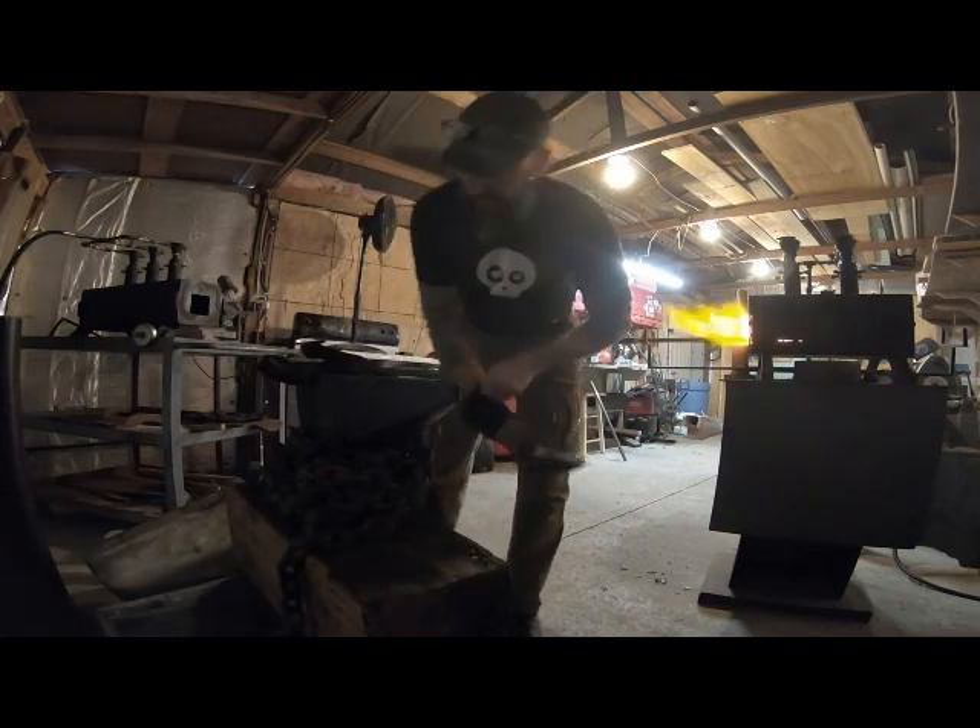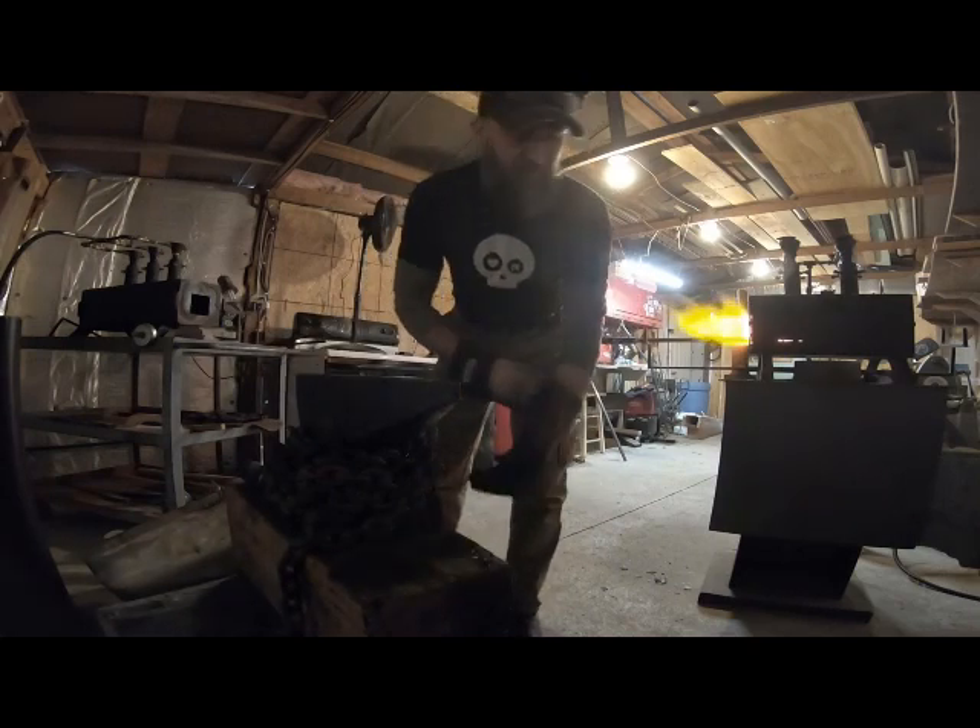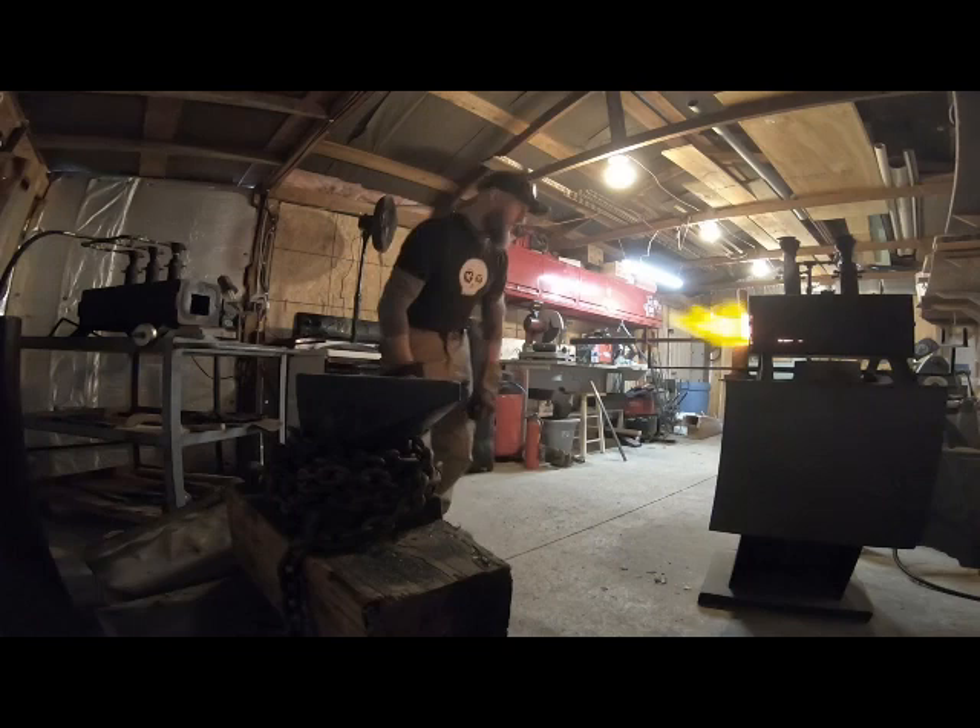All right, I think we're about ready. I want to make sure I get a good weld set here, so it's been soaking for a little while.